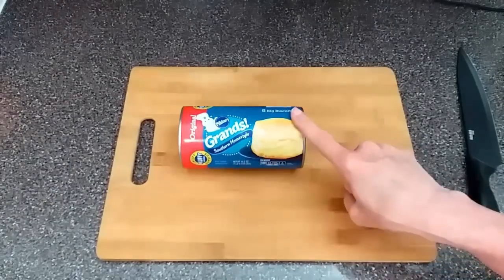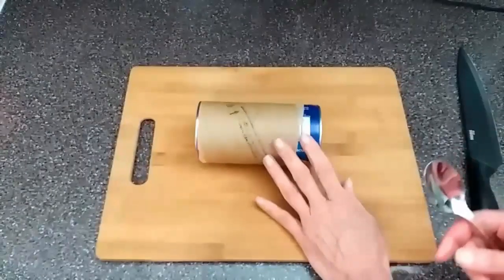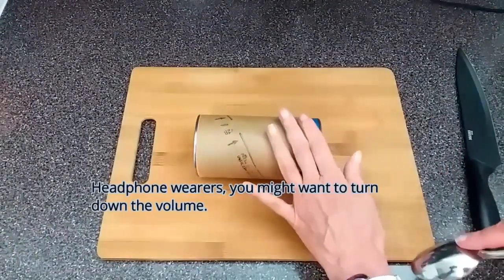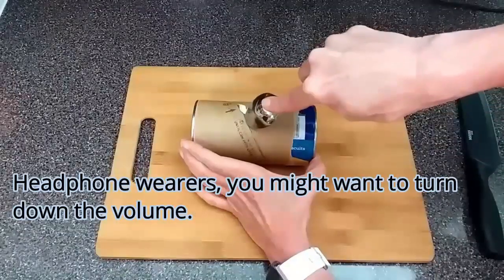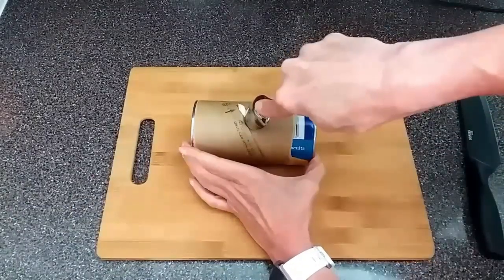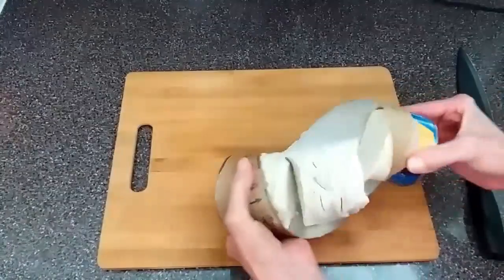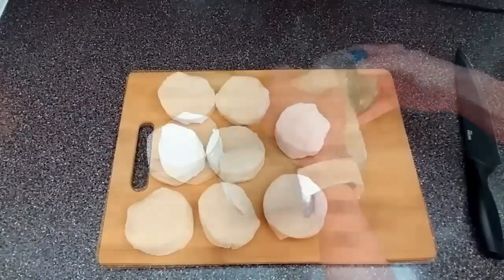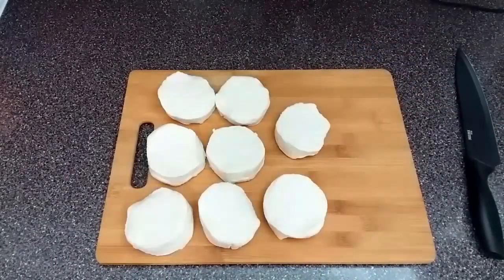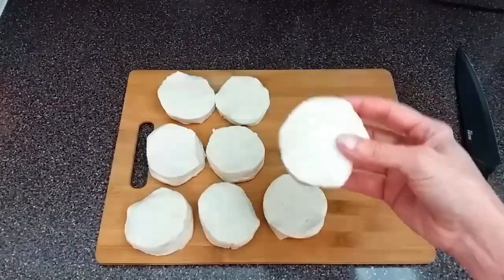I'm going to take these out of the can. I have the paper off around the can — who else hates these cans of biscuits? You think they could come up with something better? I have the biscuits all laid out. Just like with my monkey bread recipe, we are going to cut these biscuits into fourths.